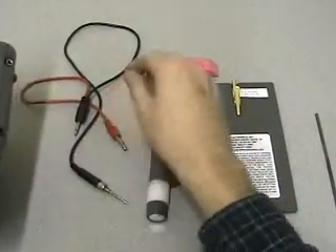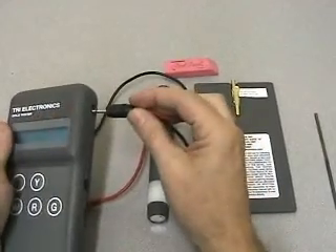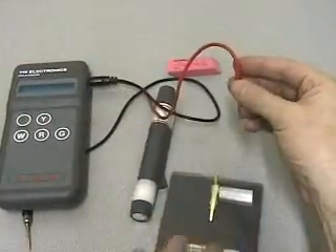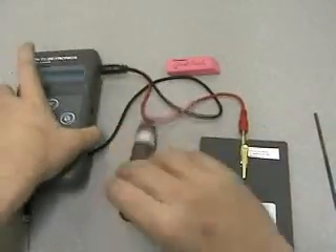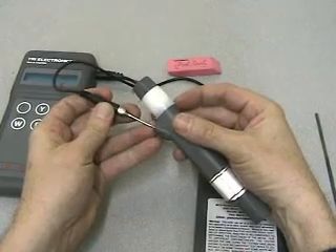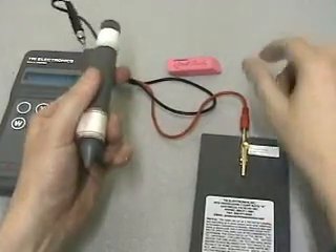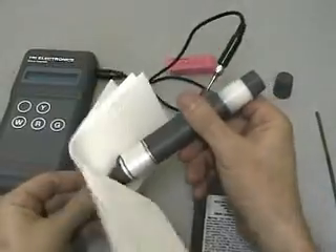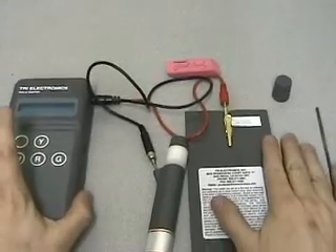First, let's look at how to connect the machine — to the machine, to the test plate, to the testing wand, the needle part. It snaps in. Move the end. We'll just clean the tip real quick. And essentially, this is laid out for use.